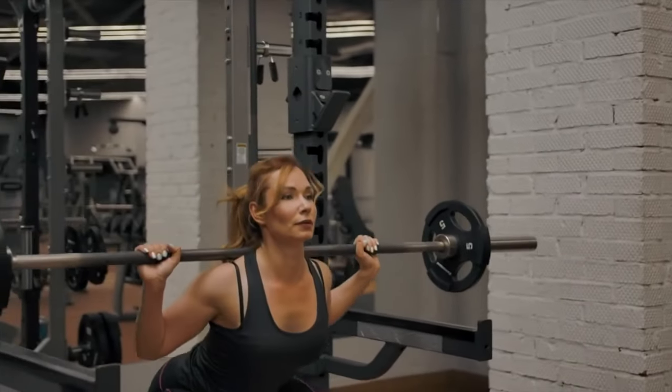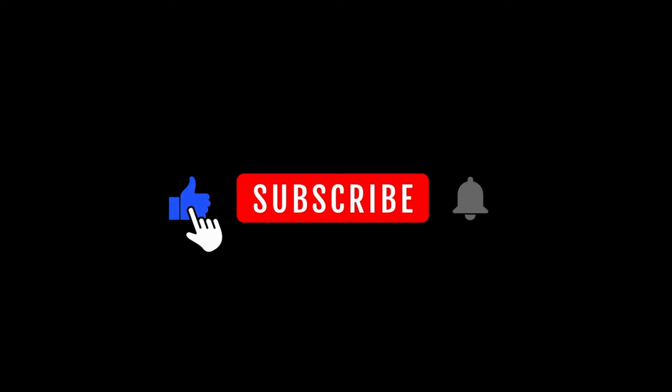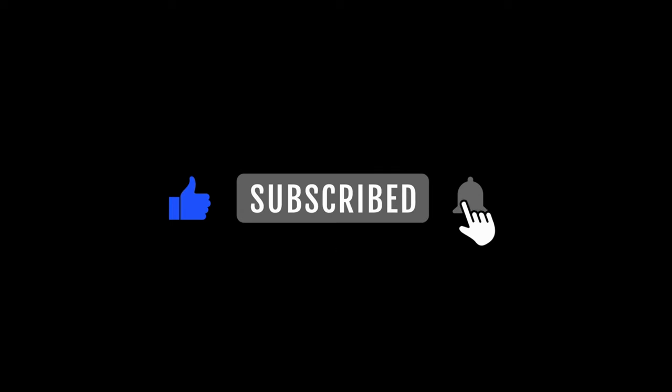What do you think of barbell squats? Will you start doing them or are you already a fan? Let's talk in the comments — remember to like this video and subscribe to the channel.